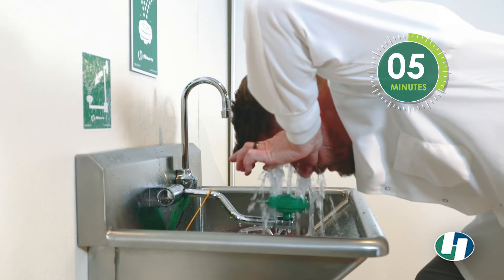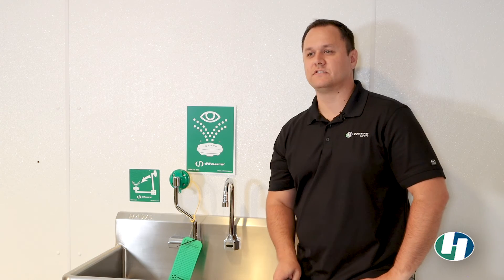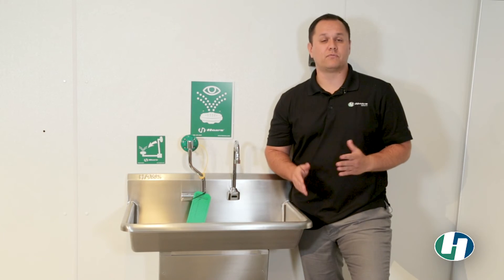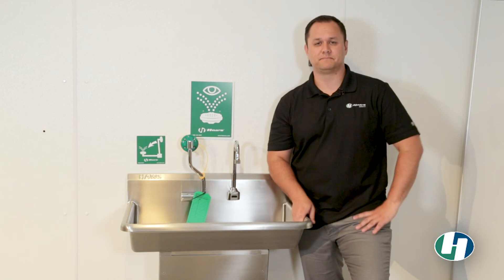Continue using the eye face wash until 15 minutes have passed. Call emergency services when the flushing is complete if it has not already been done for you. Be sure to inform first responders of what you were exposed to right away.